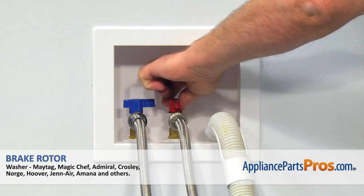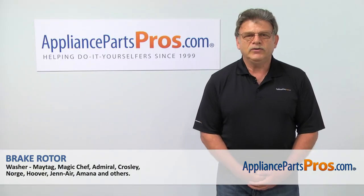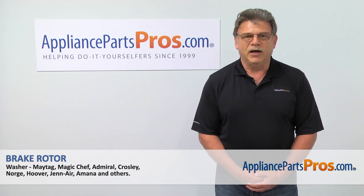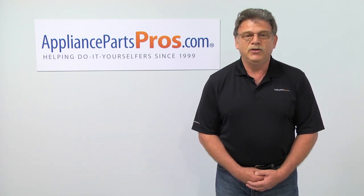Turn the water on. Plug the washer in and make sure it runs good. Thank you for being a part of another successful repair, brought to you by AppliancePartsPros.com. For any of your future appliance repair projects, please check out our other repair videos available on our site, on Facebook, and on YouTube.